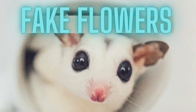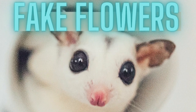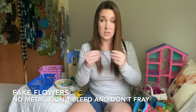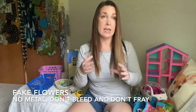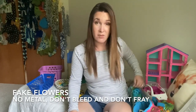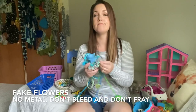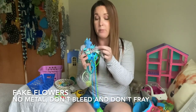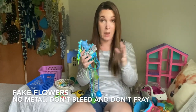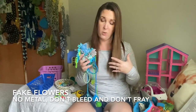If you're going to have fake flowers in your toy, you need to make sure they don't have any metal in them, that the dye does not bleed, and that they don't fray when you pull on them. It's really, really hard to find things that meet all those parameters, in my experience. Sometimes you don't really know if it has metal in it until you've already purchased it and brought it home.